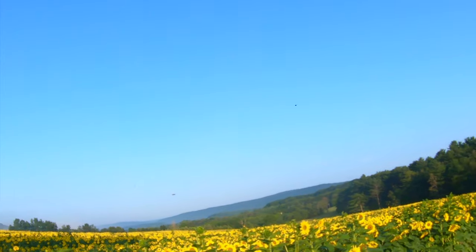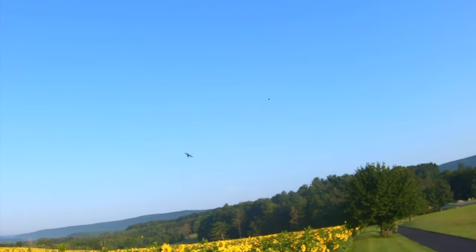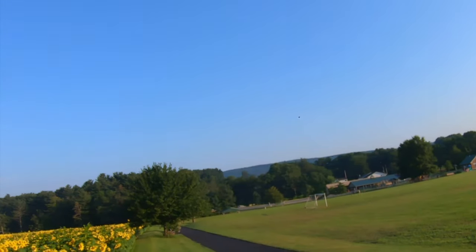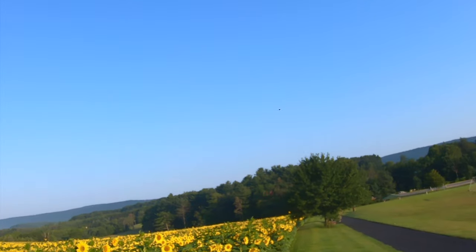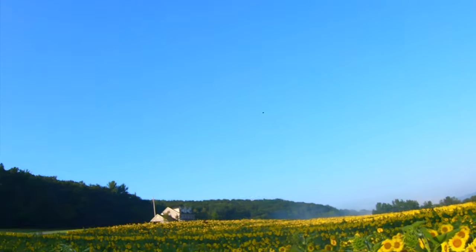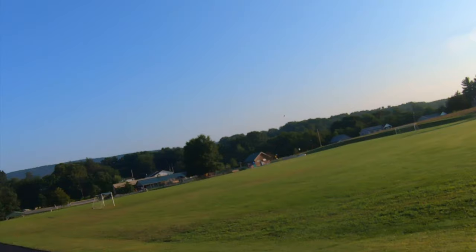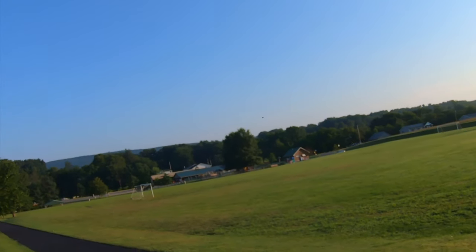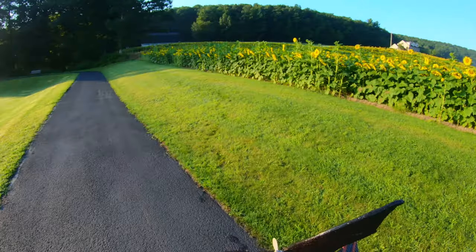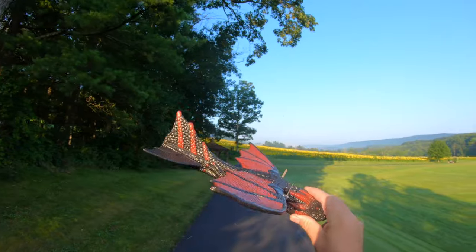It just got dive-bombed by a bird — it's attacking me! Hoping I don't crash into the sunflowers; they'd be a little hard to find it in. I was skimming the top of the sunflowers and then the battery died — not a bad flight time. Got the second battery in, let's keep flying.